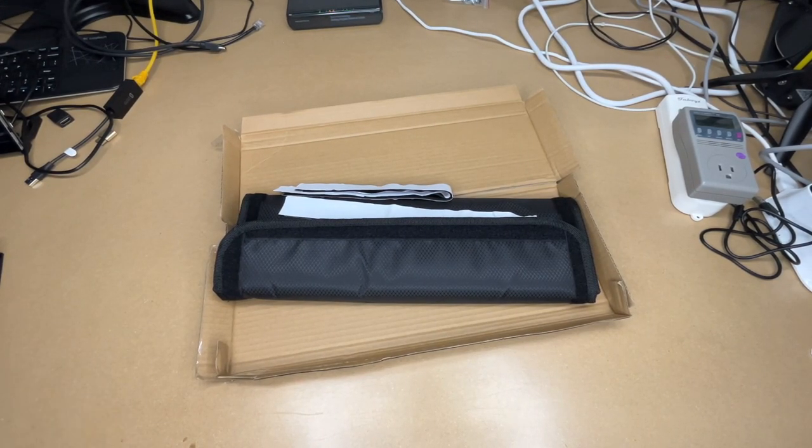Welcome. In this video, I'm going to be taking a look at this Bouge RV door shade cover. If you find this video helpful and you want to purchase one of these, I'll put a link to it in the description on Amazon. If you use that link, it helps me out a little bit and doesn't cost you anything extra.